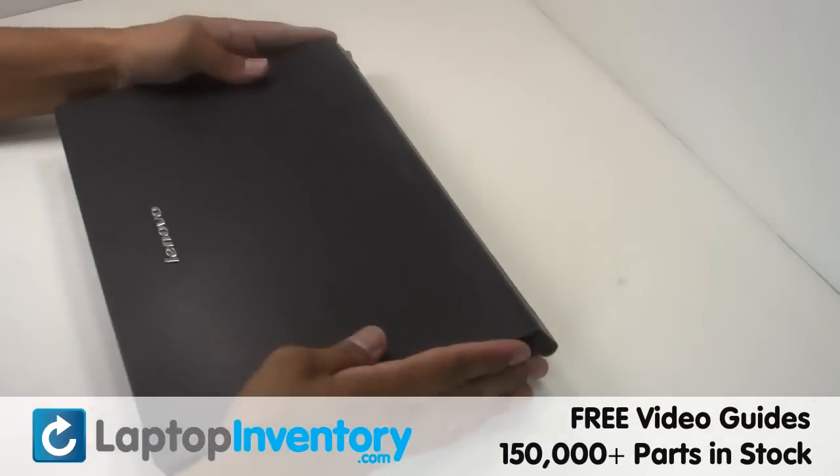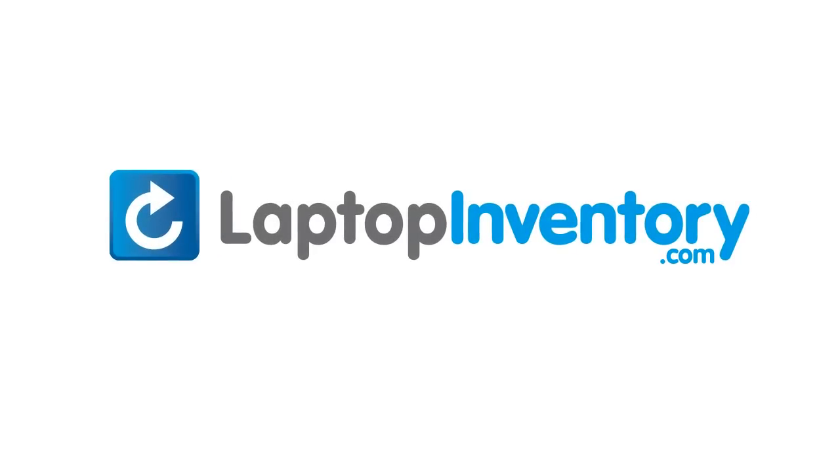That's all. You just installed new laptop memory. LaptopInventory.com, your source for laptop parts.